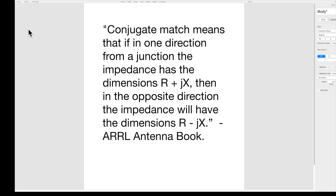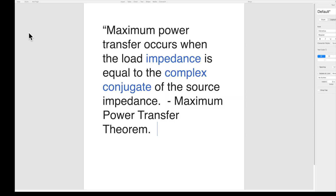How is that possible? Through something called a conjugate match. What's a conjugate match? It means that if in one direction from a junction the impedance has the dimensions R plus JX, then in the opposite direction the impedance will have the dimensions R minus JX — from the ARRL Antenna Book. So a conjugate match cancels reactance at a junction, like where the coax connects to your antenna. Since the reactance is canceled, the transmitter can deliver its full power to the antenna. Maximum power transfer occurs when the load impedance is equal to the complex conjugate of the source impedance.